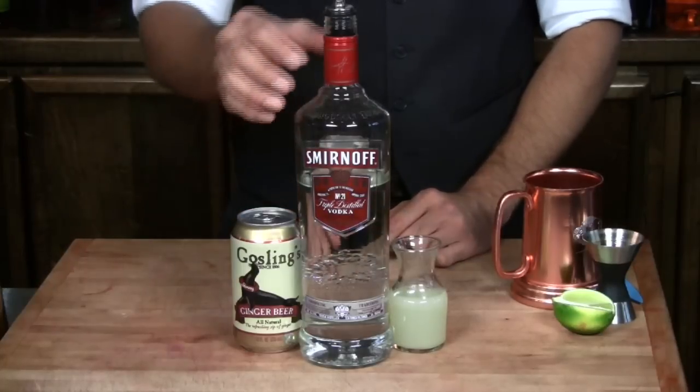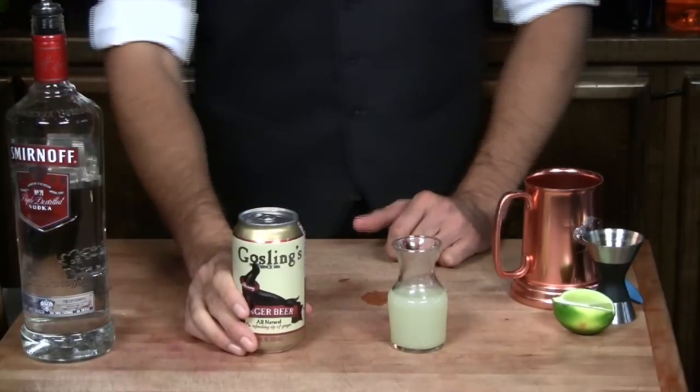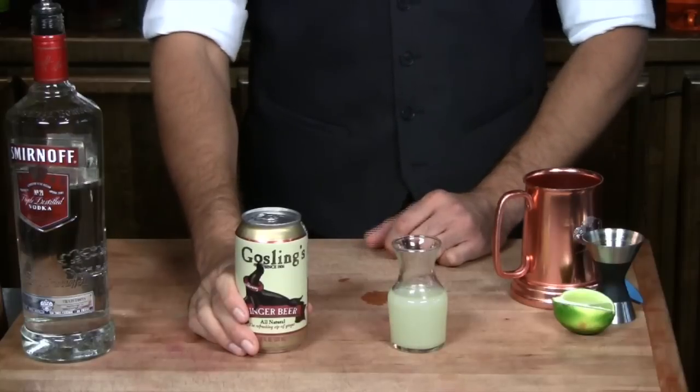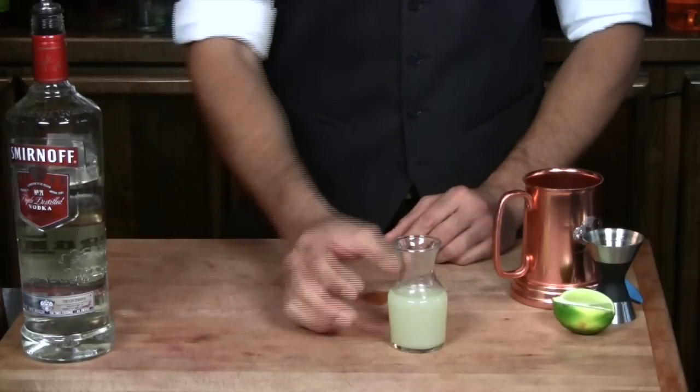The basic ingredients are obviously vodka — we've got Smirnoff here — ginger beer, which is really just an intense ginger ale, not alcoholic, and lime juice, fresh squeezed of course.